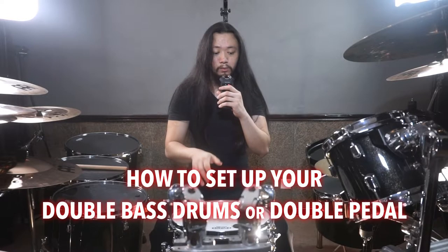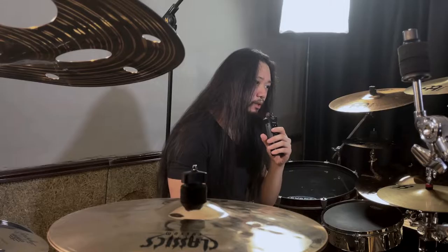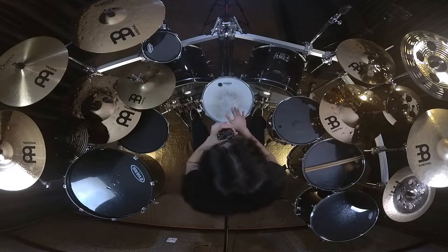We are back with another lesson where I'll be giving you tips on how to set up your double bass drums or double pedal to make you guys feel and play comfortably and ergonomically, which at the end will make you play better.